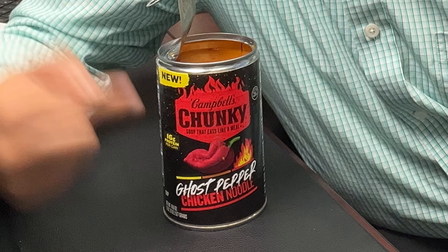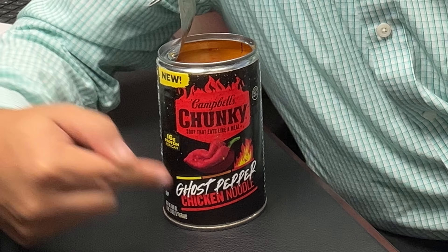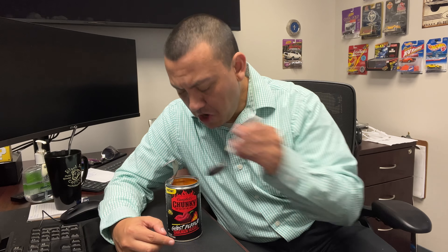So this is the Campbell's Chunky Ghost Pepper Chicken Noodle Soup, and it's pretty good. I'm not one for chicken noodle soup — I usually like a nice thick hearty soup, and chicken noodle is usually watery. It's not my favorite, but this is actually pretty good.